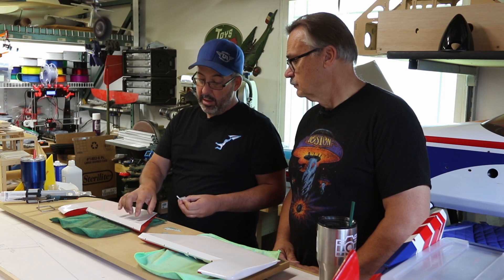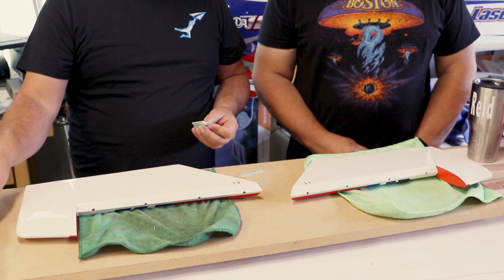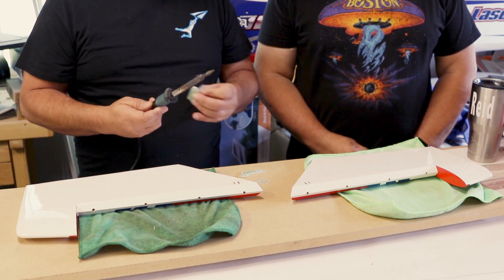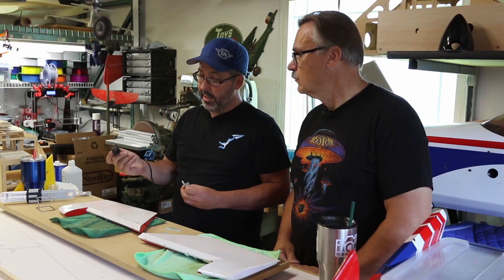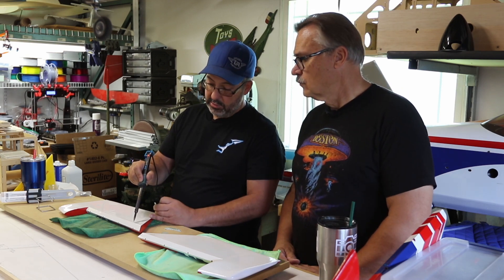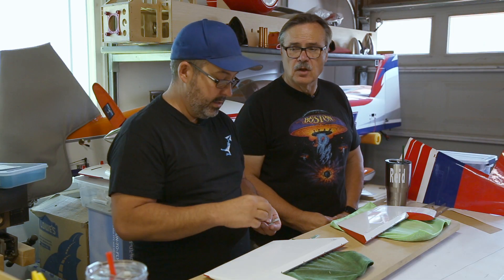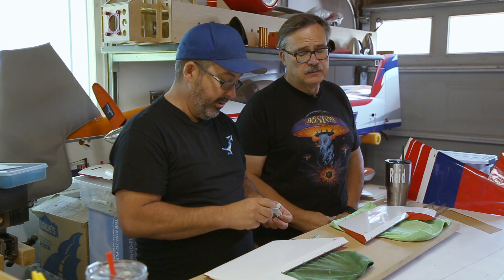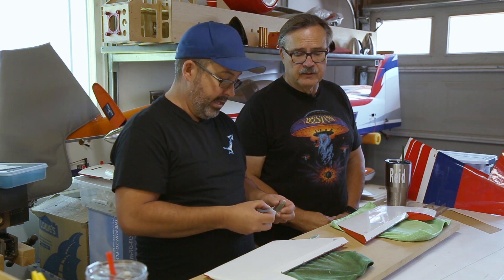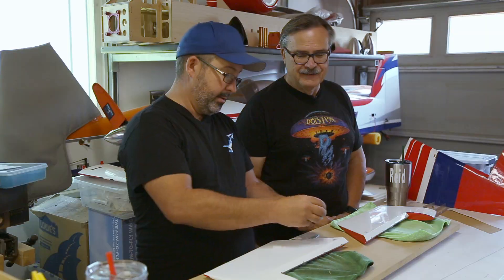First thing we need to do is remove the covering from the slots. If your kit doesn't have the covering already removed, a good way to do that is with a soldering iron. This is a really cheap one — you can get it for 15 to 20 dollars on Amazon — and you just use the tip once it's heated up to remove the covering.